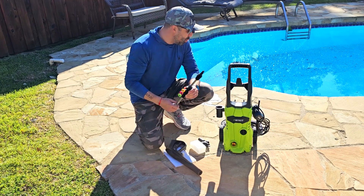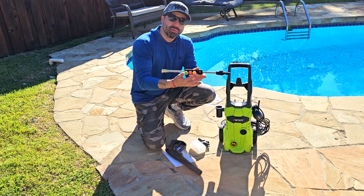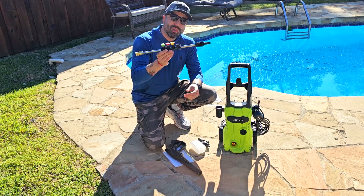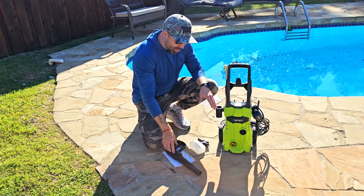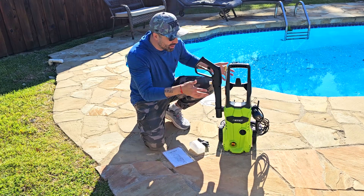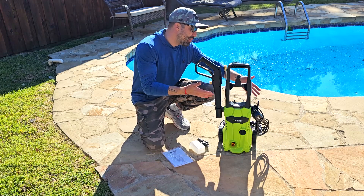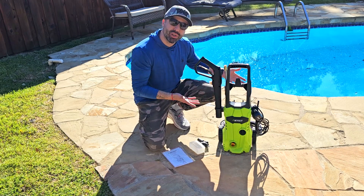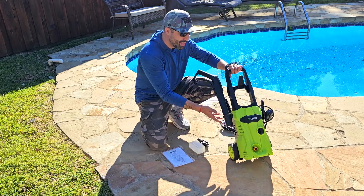There are four nozzles — I've put the white one on here. You clip them right into the device, which is super easy. I like that it comes with all the pieces together in one place for storage, which is a nice touch. It also comes with wheels, which is pretty cool for easy transportation.